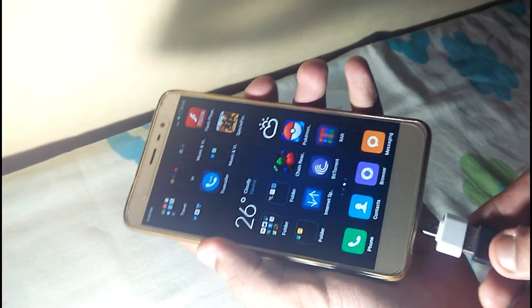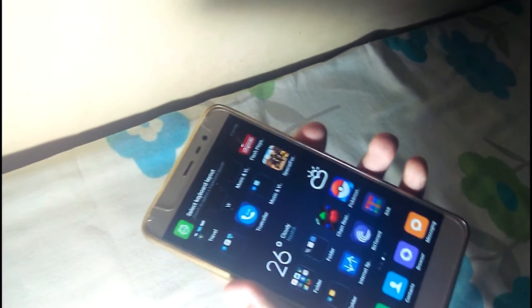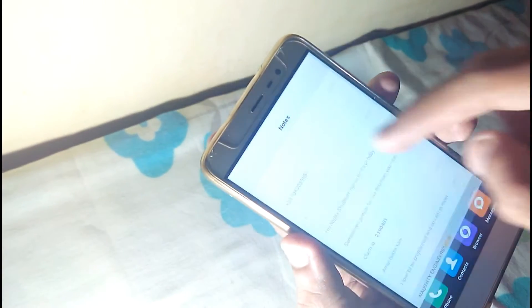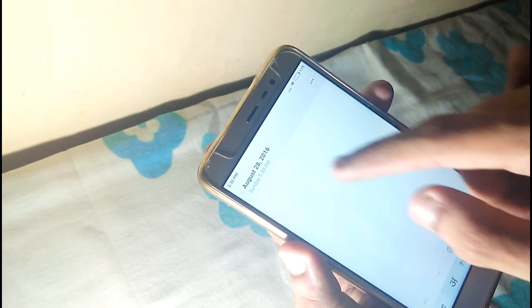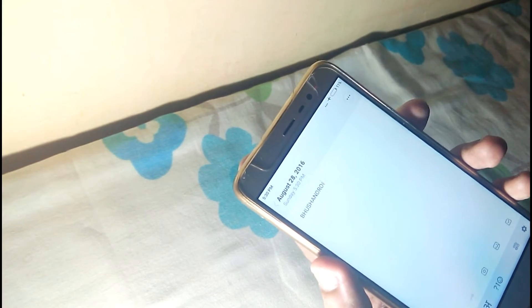Now attaching the keyboard — here we go, it's attached. It's prompting to select the keyboard type layout, so let's set that aside and write a new note. Let's type something. Here we go — I'm able to type using the keyboard on my Redmi Note 3. That's good, right? Let's move on to the next feature.